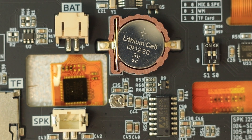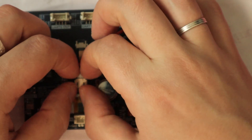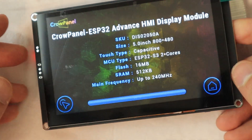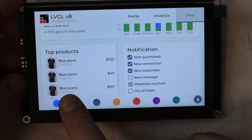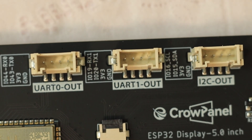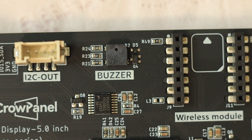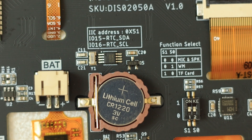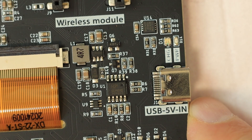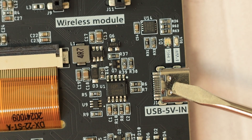You will also find a speaker connector and a physical volume knob for adjusting loudness. Powering the board from a battery is possible thanks to a dedicated battery connector, so you are not limited to wall power. There are also three HY2.0 connectors — Grove compatible — for UART0, UART1, and I2C. There is a small buzzer on board too, and an RTC clock module with its own battery. Right next to the USB Type-C port used for power and flashing, you will find a CH340K USB-to-UART converter.